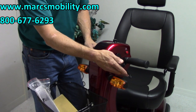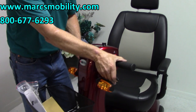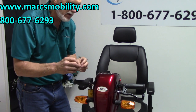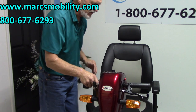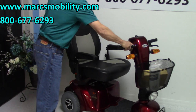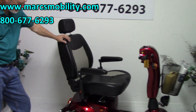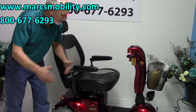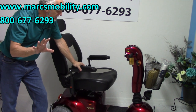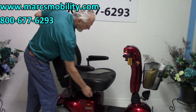You've also got an emergency brake. If you're going down a hill too fast and need to stop, you can always use the emergency brake here. But your scooter is also equipped with a built-in brake — when you let go, this scooter will stop driving. So again, this scooter is 27 inches wide, 53 inches long, and has a 500 pound weight capability.